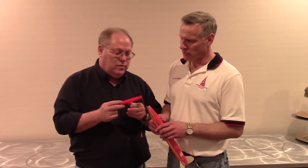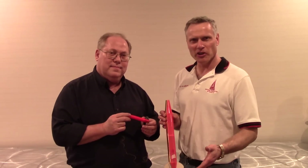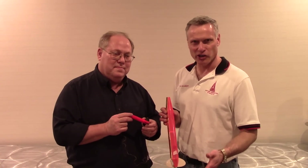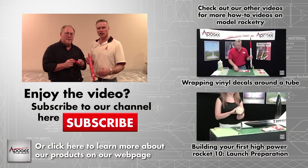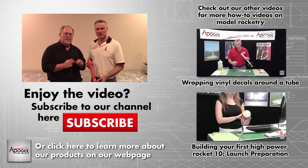Very cool. Thank you, Steve, for sharing this with us. You ought to come to Narcon the next time it's in your area. My name is Tim Van Milligan, and you can come to our website at www.apogeerockets.com.